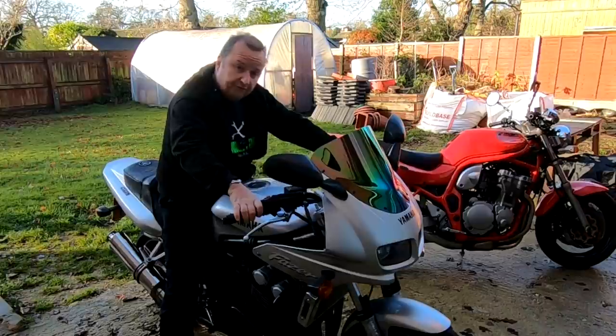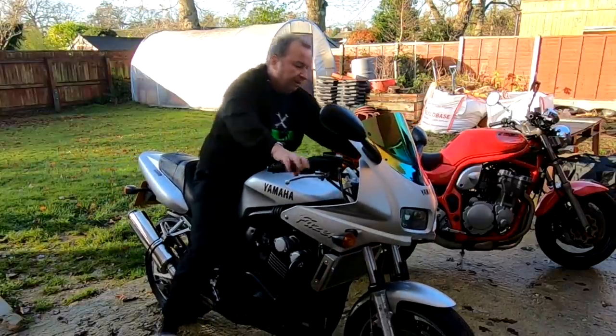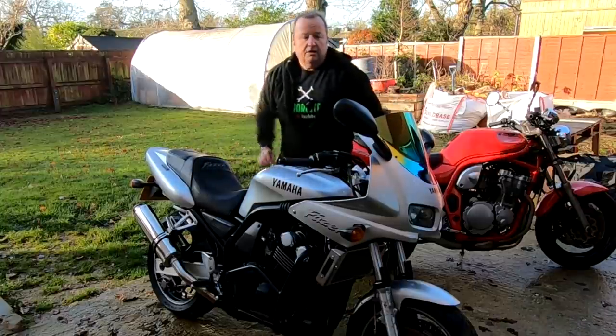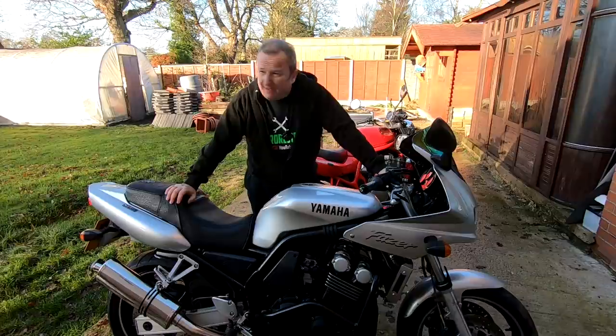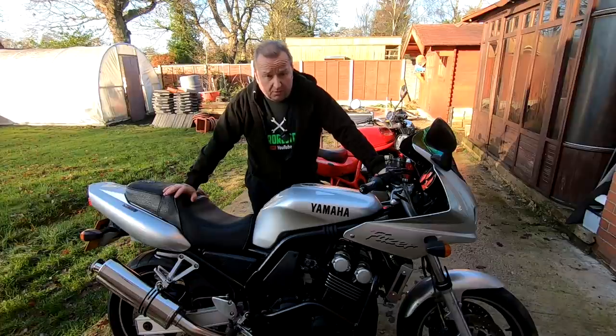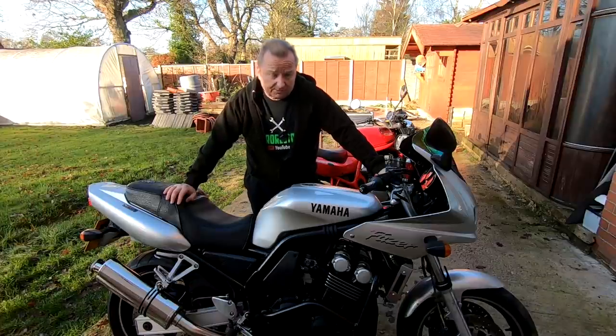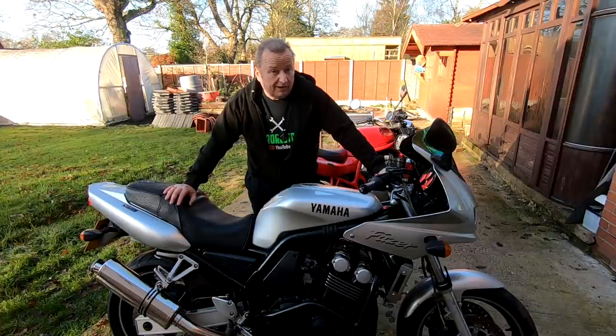I went to France, through France into Spain on a YZF 750 Yamaha. I went with a couple of chaps - this was about 1997. Although I had a sports bike back then, I was restricted on my cruising speed because I went with a chap who had a trials bike which wouldn't really go much above 60 miles an hour cruising speed.